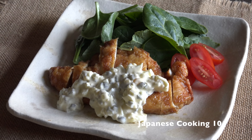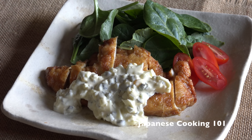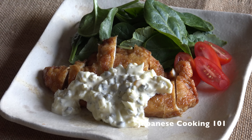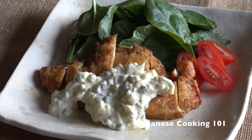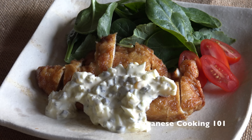Welcome to Japanese Cooking 101. Today we are making chicken namban. Fried chicken breast is dipped in sweet and sour sauce and served with homemade tartar sauce. It is a very flavorful and hearty dish that is popular for lunch and dinner.